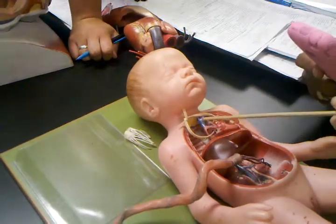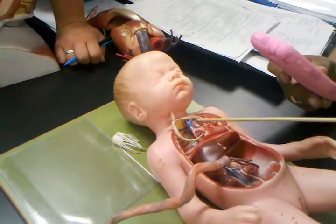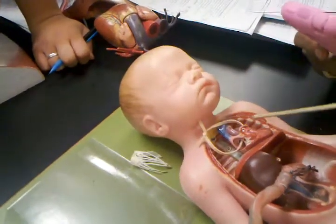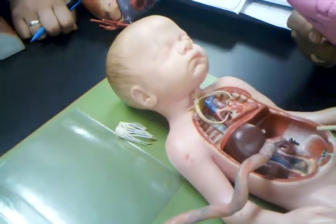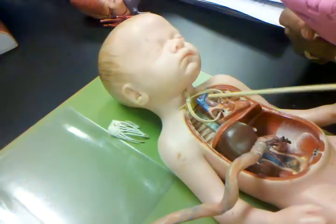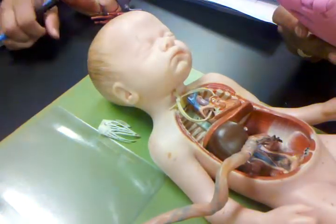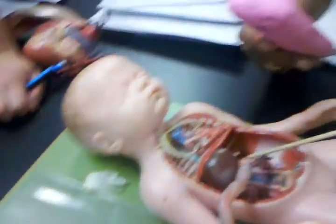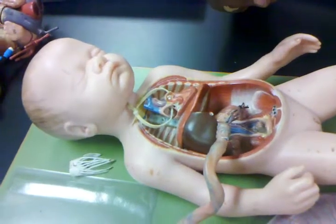You also have the ductus arteriosus between your pulmonary artery and your aorta. It's that white thing you see here — the ligamentum arteriosum, which is known as the ductus arteriosus in babies. It takes blood out of the pulmonary arteries and puts it in the aorta, because the lungs should not be functional. So they need to redirect as much blood as possible from the vessels that carry blood to the lungs and direct it towards the body.